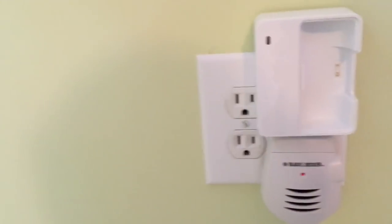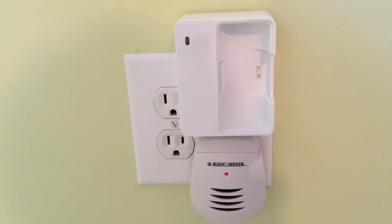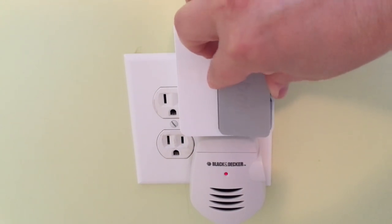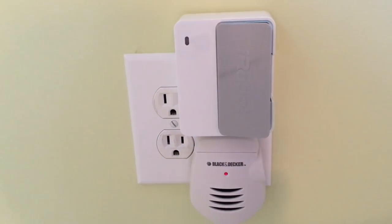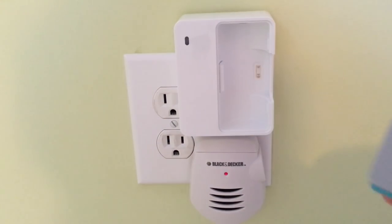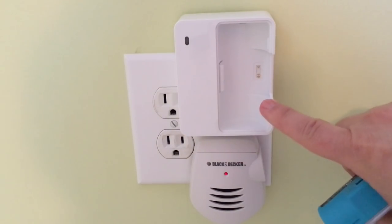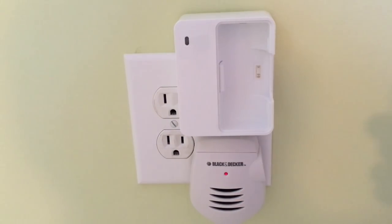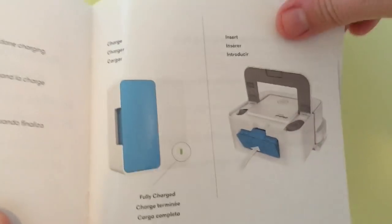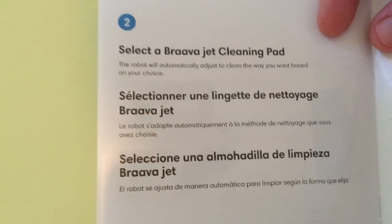I noticed that this wall charger takes up so much room that you might not be able to plug anything else into a double outlet alongside it — keep that in mind when choosing your outlet. I called iRobot and they said you can leave the battery in the charger all the time if you want to, but if you run it more than once a week they'd recommend taking it out once charged. I run mine more than once a week, so I'll be taking it out.